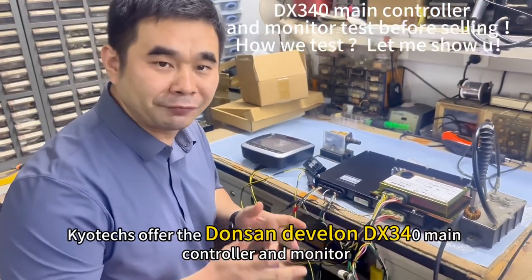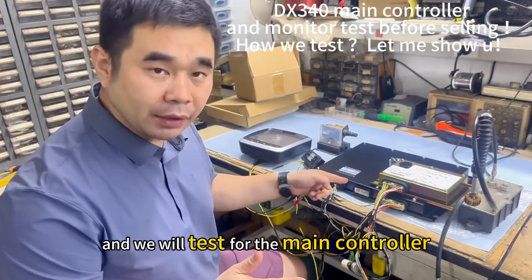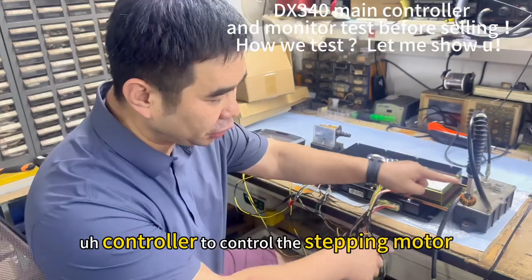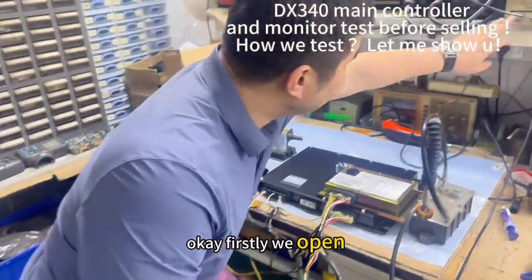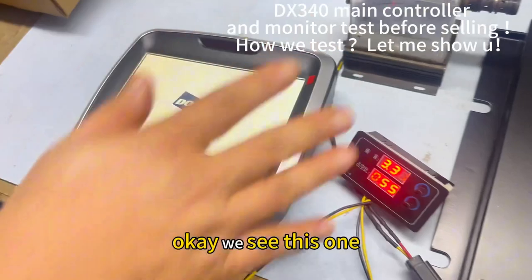We offer you the Dosan DX34D and we will test the mic controller. We use a stepping motor controller to control the stepping motor, to see if the mic controller is okay or not. We connect the monitor — okay, firstly we open it, okay, we see this one.